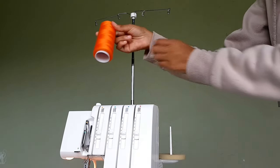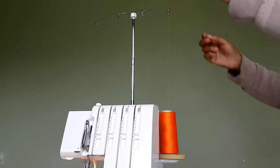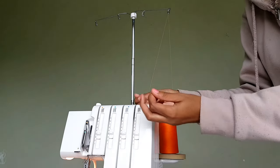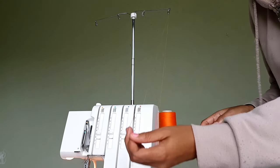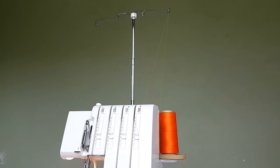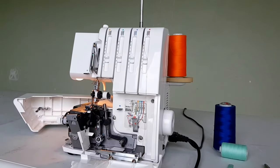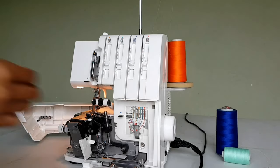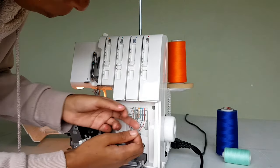I'm going to take this orange one, place it on the outside and then pull it through on the top there. Then I'm going to put it through the tension disc — you need to make sure it makes a sound, otherwise it's not going to overlock nicely. And then we are going to go down. That's how it looks now — we are going to take our thread and guide it through the red dots.